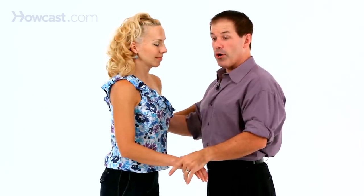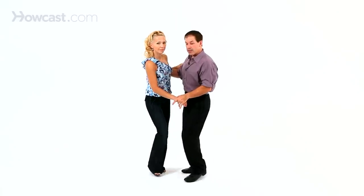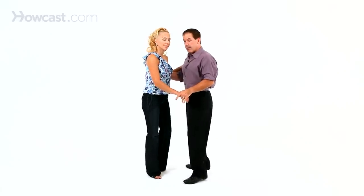What we're going to start off with is your triple steps. I'm going to start left, Nicola's going to start right. And we're going to go step, together, step — then to the other side, step, together, step.